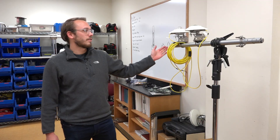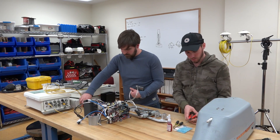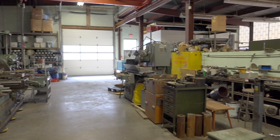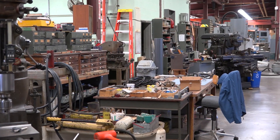Every team member and participant plays an important role, and I was grateful to meet with the engineer who designs and fabricates our custom UAV components. We're here in the machine shop of the Lamont campus of Columbia University, where we design and manufacture all of the custom components used in the UAVs as part of this project.